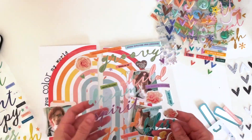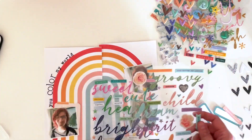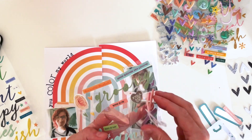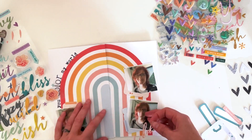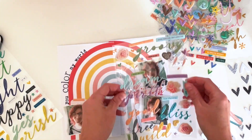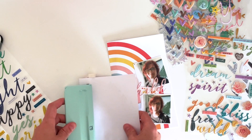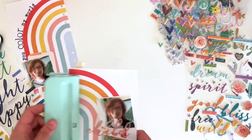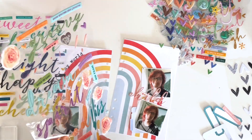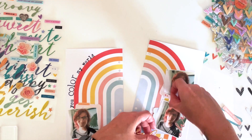There aren't a lot of embellishments in this printable collection, so I pulled out a bunch of puffy stickers from my Citrus Twist stash. Even though I don't generally like to use more than one title on a page, I thought this would work because they're two different styles. The 'you color my world' is stamped in black ink, and I'm going to use puffy sticker cursive letters to spell out 'wild child' on the other side.